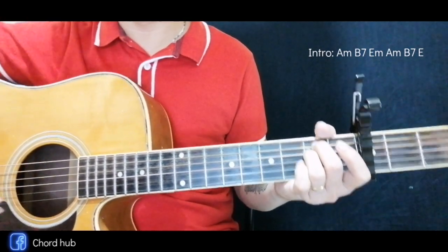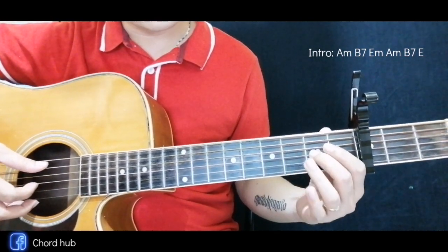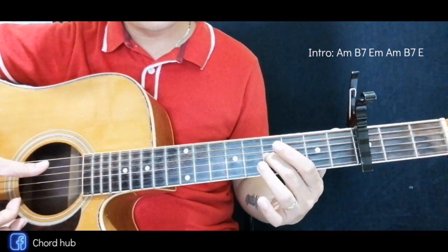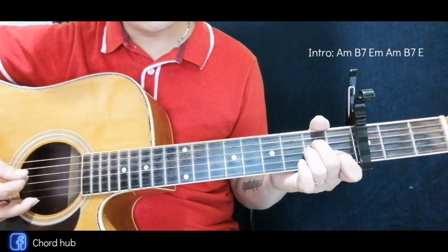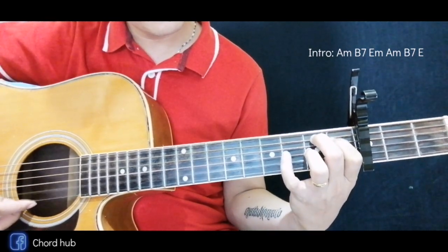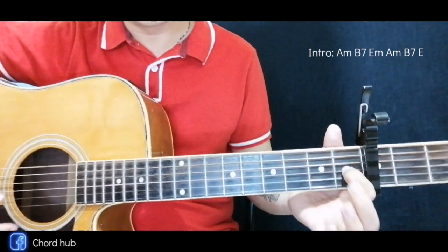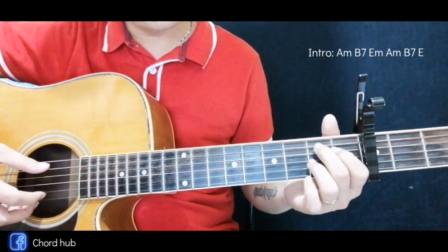That's the first part of the intro. Next is back here — slide to the fourth fret — and same as the first part. Then next is here again, and same, but this time we're going to end the E. Okay, again for the intro.